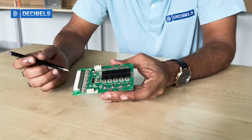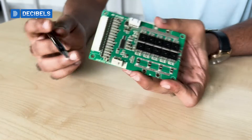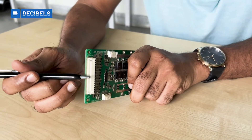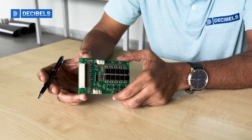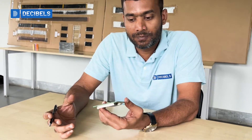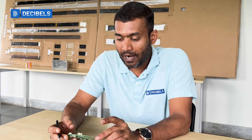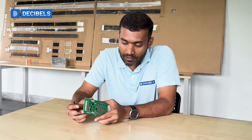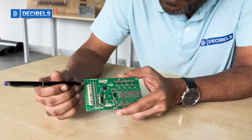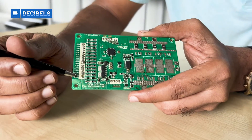There are different components on the BMS. First, this is where you have all the voltage signals coming from your lithium-ion battery pack. BMS boards are designed to handle only a specific number of cells — some handle 13, some 14, and here you can see this one handles about 15 cells.